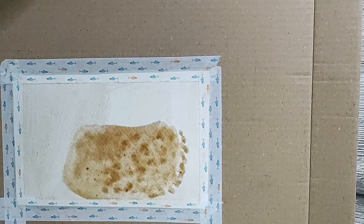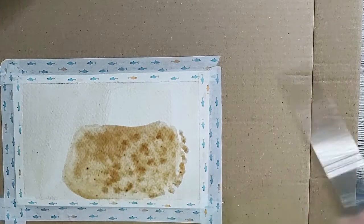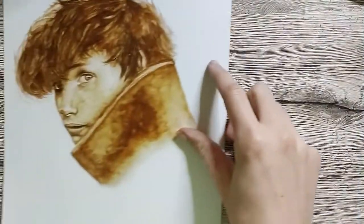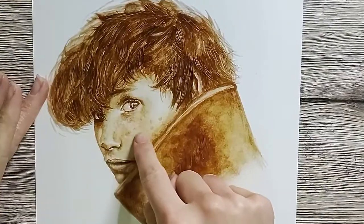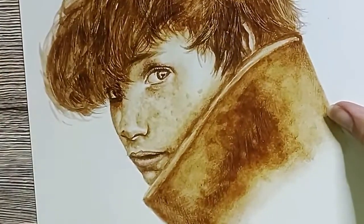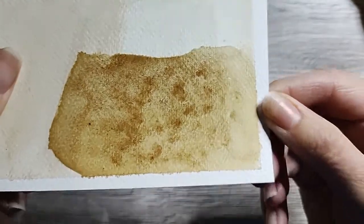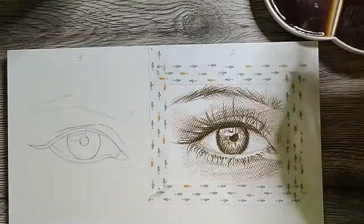An example I want to show you is a painting I made of Eddie Redmayne as Newt Scamander in Fantastic Beasts. He has a lot of freckles and details in his skin, and I tried to replicate this by letting the coffee do its work, which created a lot of random details. Here you can see what the dried version looked like. Overall, with coffee it's easy to let go of control over details and just let the coffee decide.